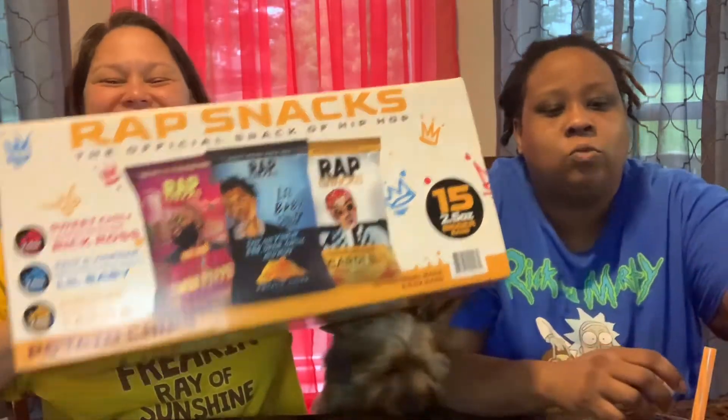Comment down below if you ever tried Rap Snacks. And if you live in my area, what can I use to find these besides Sam's Club? Because I don't feel like buying 15 bags at once — where can I get just one? The little individual joints. So we got the Rap Snacks she wanted to try — comment down below where I can get some of that, please and thank you.